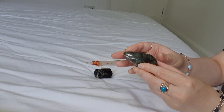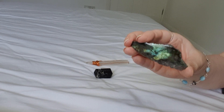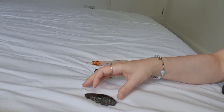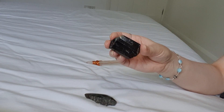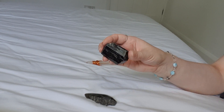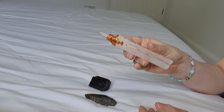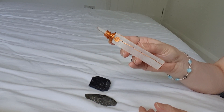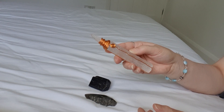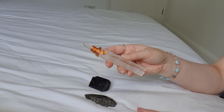Today we're going to be using Labradorite, and this helps to stop any leakage in your aura. We're going to have Black Tourmaline that helps to set up a protection around your aura. And I've got my Selenite and Quartz Wand to heal and to cleanse your aura and to help to repair any holes and tears as well. So let's begin.